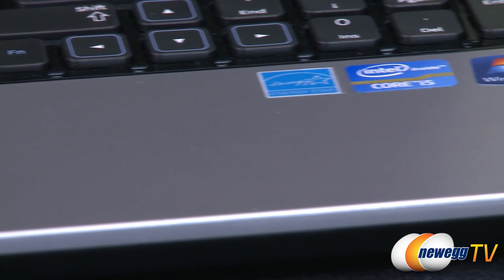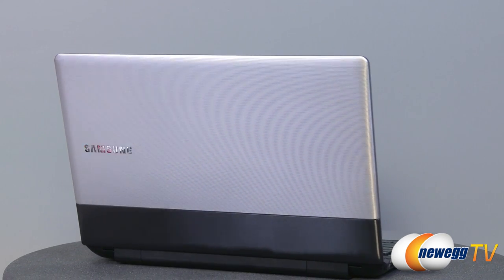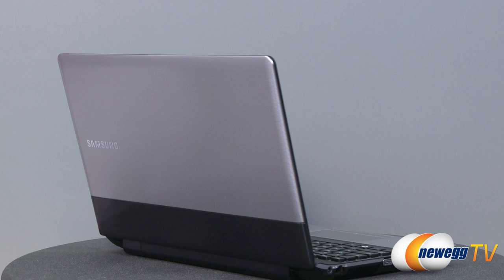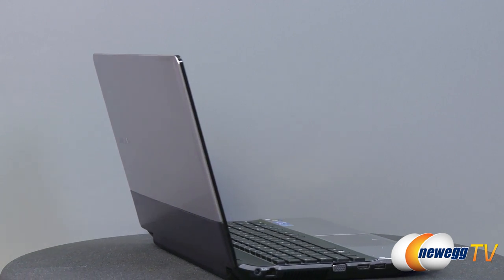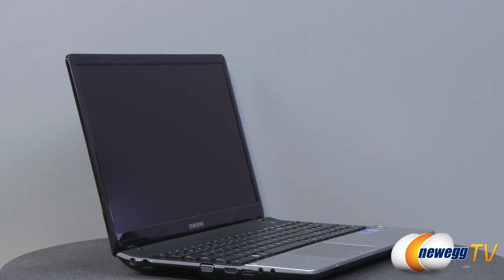With a 2.5 gigahertz Intel Core i5 processor and Samsung's fast start technology, this laptop will be up and running your favorite programs in just 3 seconds. And with 750 gigabytes of hard drive space, there's plenty of room for photos and films alike.